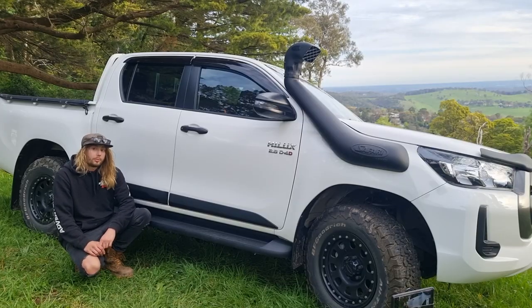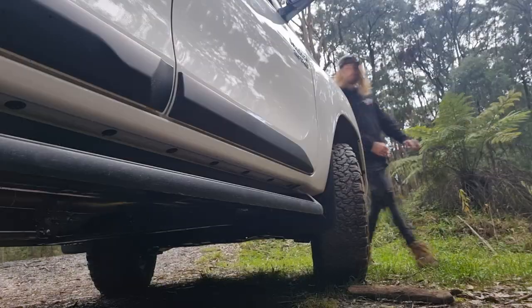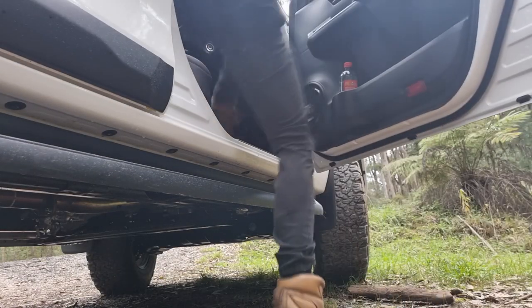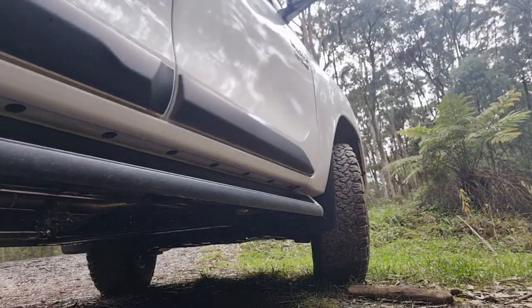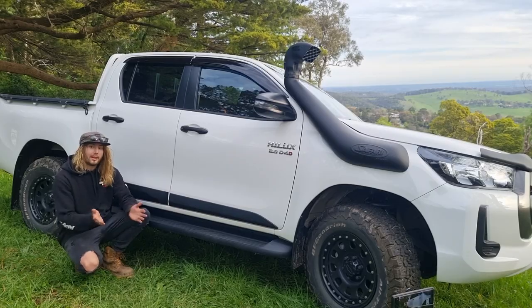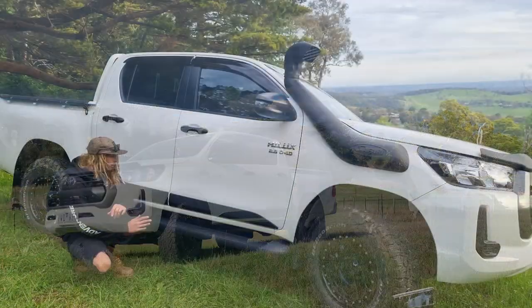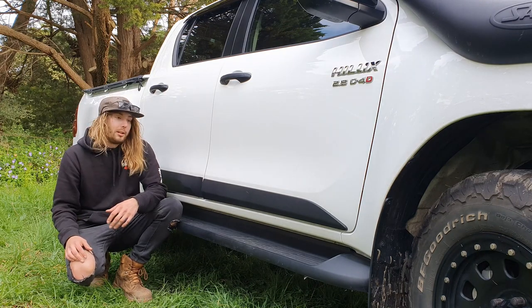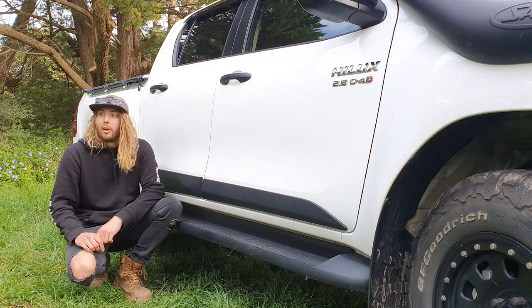Another optional extra I opted in for with Toyota were the black side strips. These actually come off the Rugged X Hilux. Personally, being an SR, the car looks very much like a work or fleet vehicle, so I just wanted to stand out a little bit more with these side strips — it looks a bit better in my personal opinion, and I'm glad I opted in.